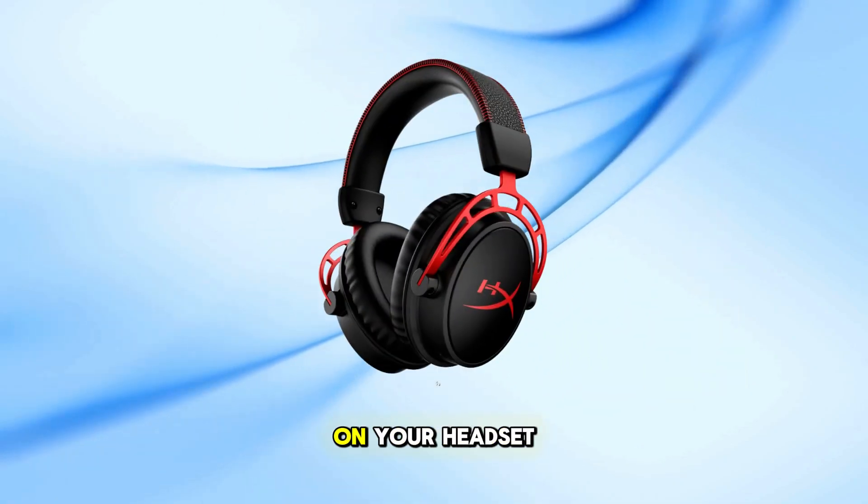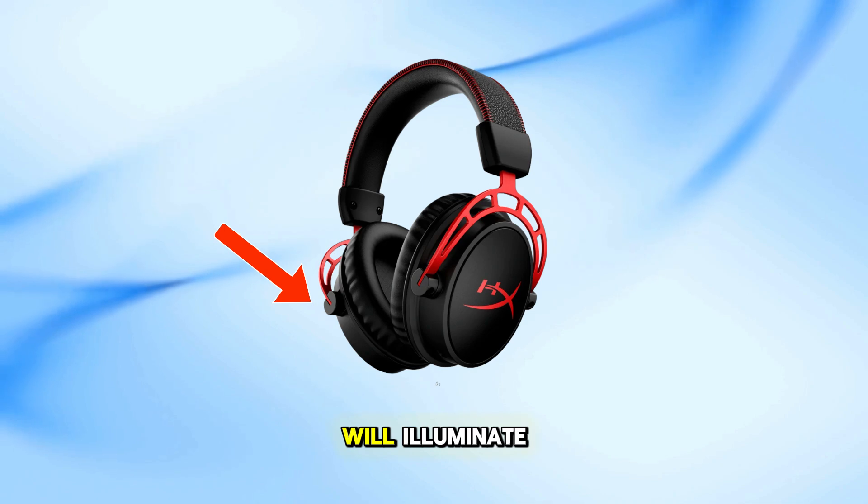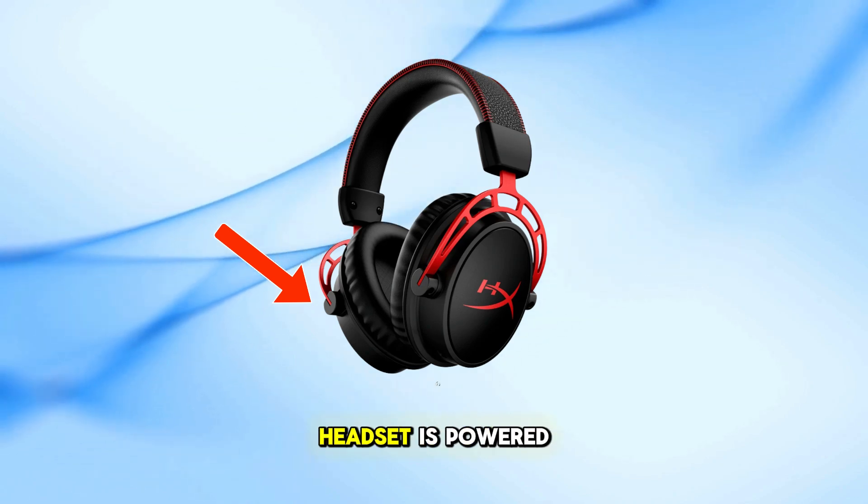Press and hold the power button on your headset for three seconds to turn it on. The status LED will illuminate, indicating that the headset is powered up.